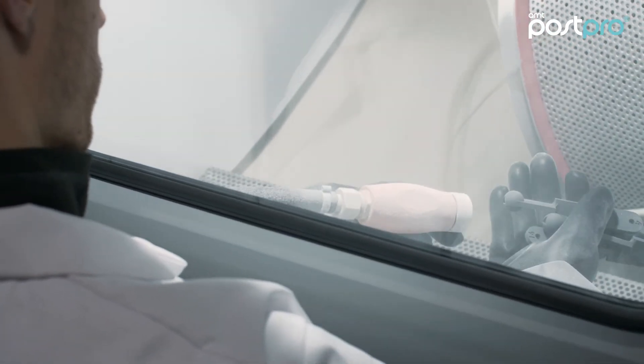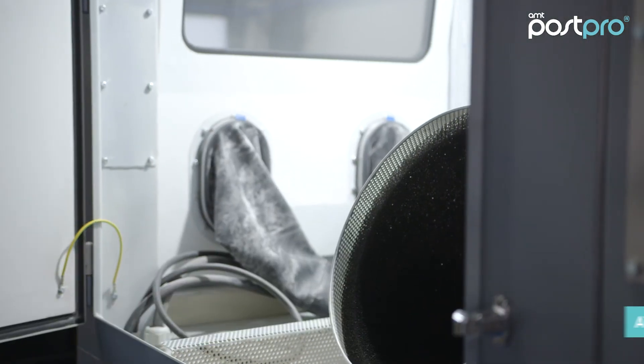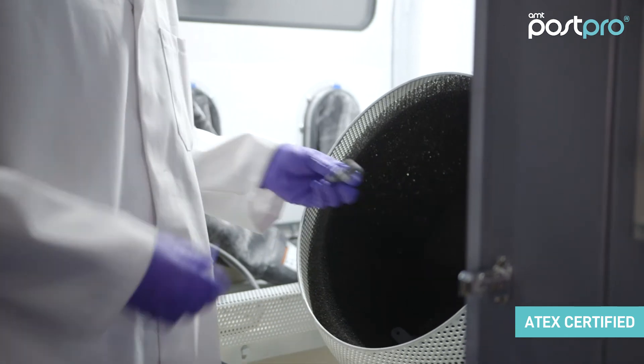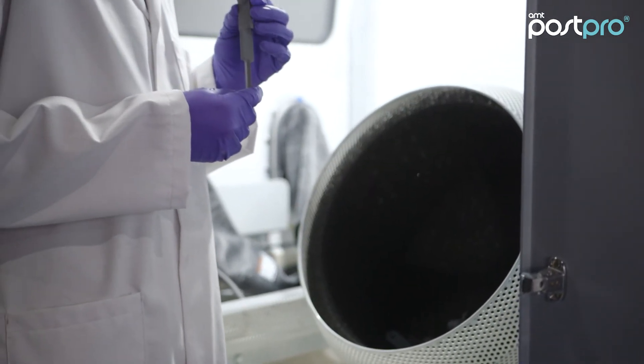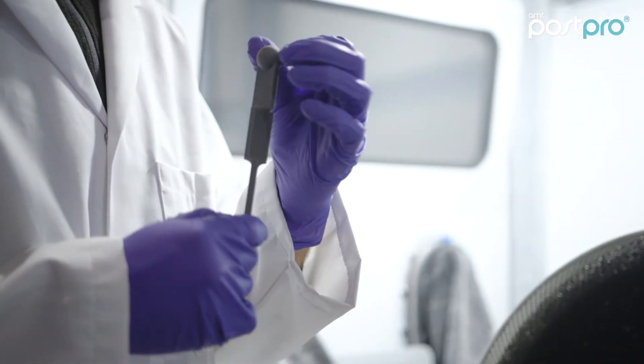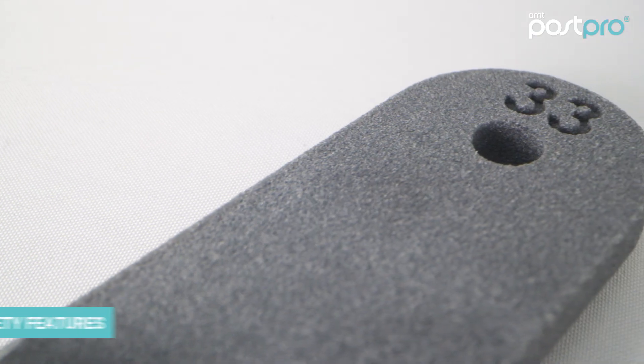PostPro DP Pro is equipped with a cyclone that recycles the used media from the depowdering process. It is ATEX rated and includes an ionization module to prevent build-up of static electricity. The doors are automatically locked during use, and a safety switch prevents operation when the doors are open.